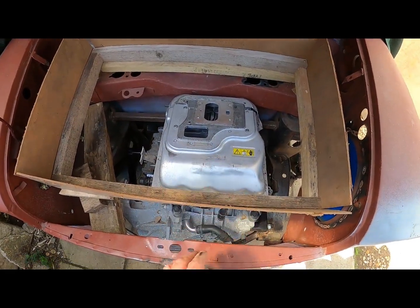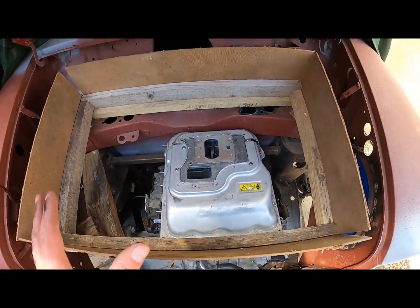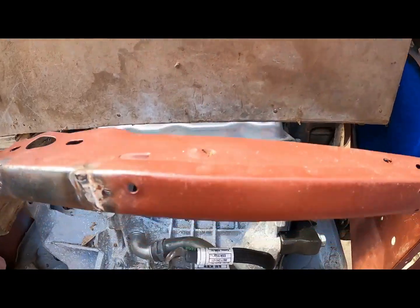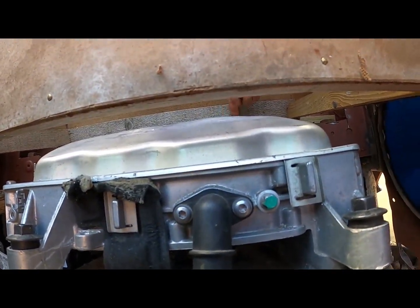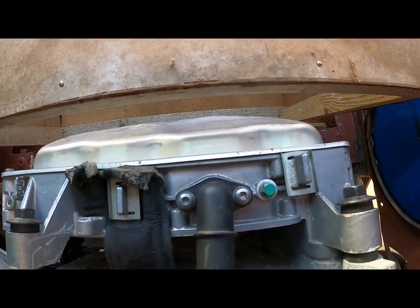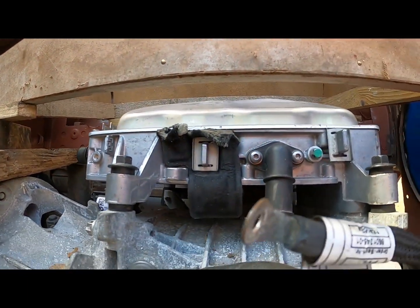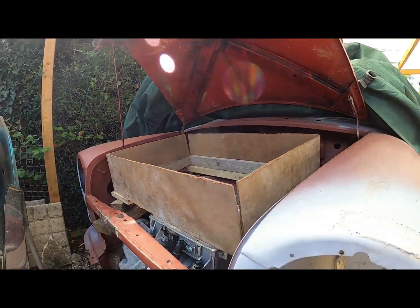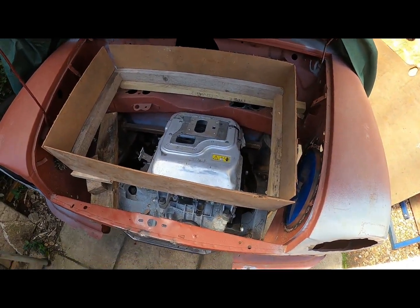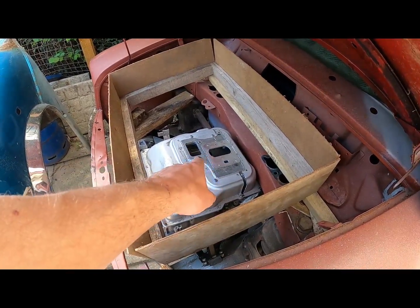That's the inverter casing modified and bolted down onto the motor. The motor's on its mounts. The battery pack is kind of in place. We can just about fit the inverter under the battery box. It is going to be super tight, but we knew that because it's a Mini. It's all coming along nicely.